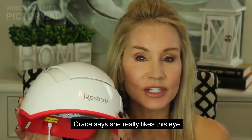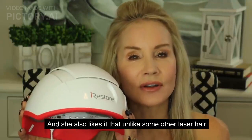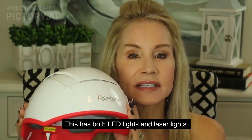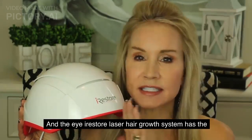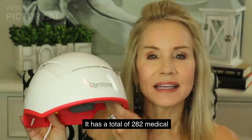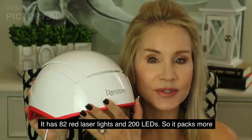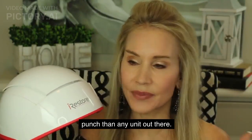Dr. Dre really likes this iRestore because it is scientifically proven to work. She also likes that, unlike some other laser hair devices, this has both LED lights and laser lights. The iRestore Professional has the most LEDs and medical-grade laser lights on the market — a total of 282 medical-grade lasers, with 82 red laser lights and 200 LEDs. So it packs more punch than any unit out there.